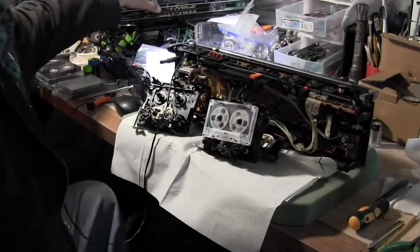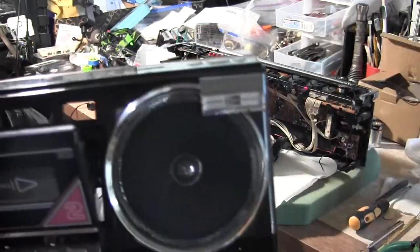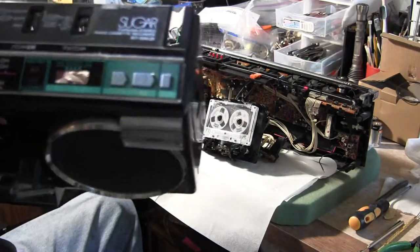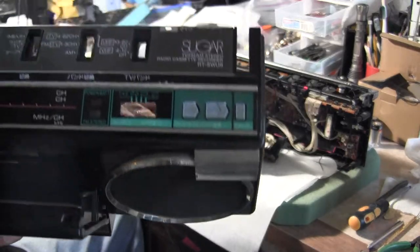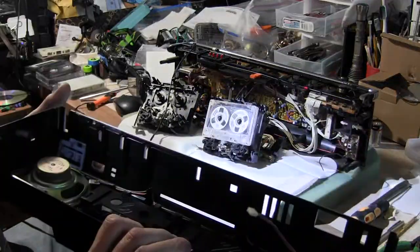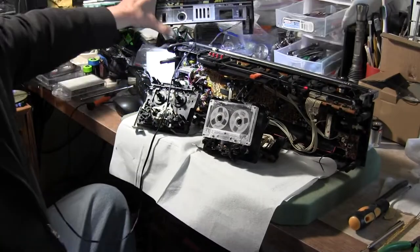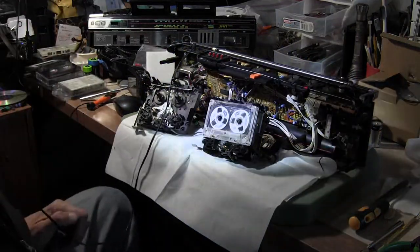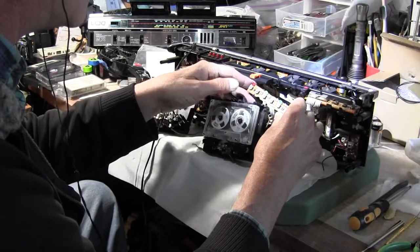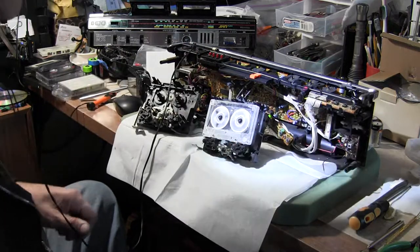Yeah, this is the... oh gosh. And then of course, we've got... oops. There we go, yep.